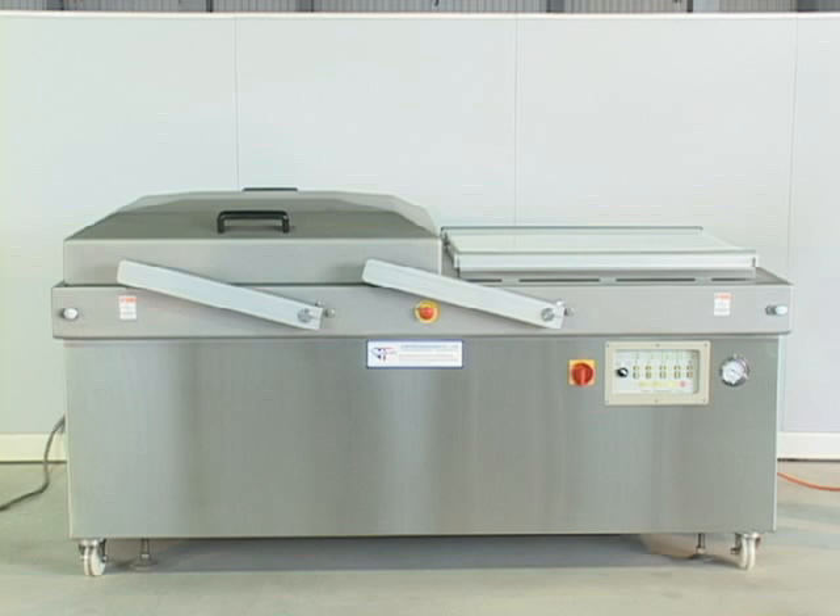JV-016A heavy-duty double-chambers automatic vacuum packaging machine. The JV-013A has the same operation mode.